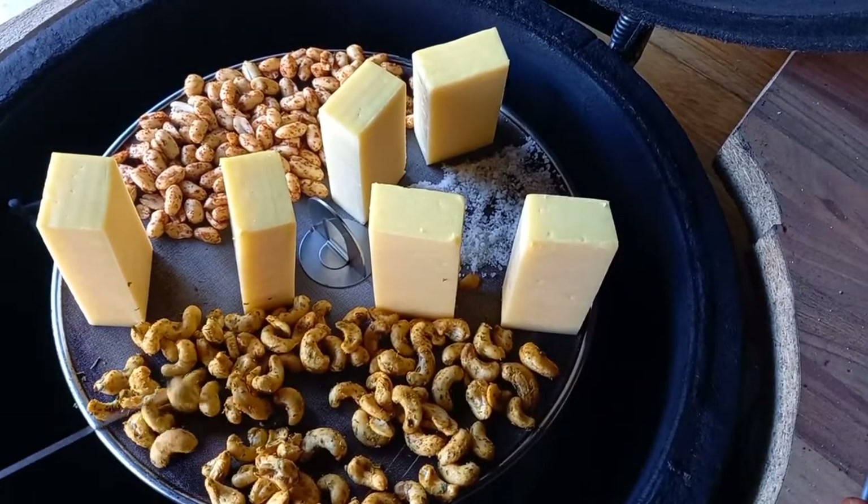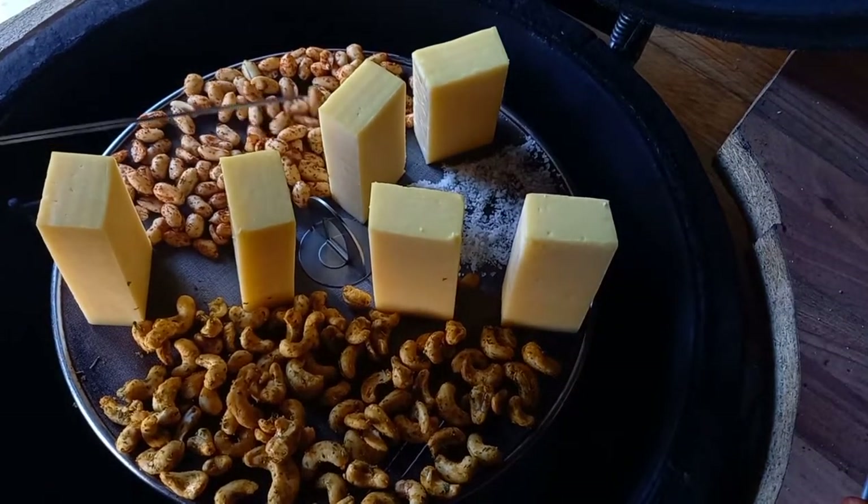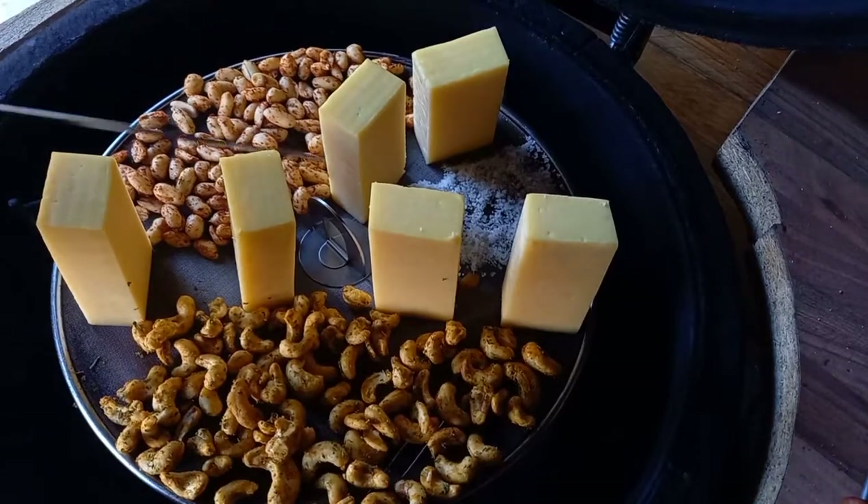I got four and three-quarter hours out of using the cold smoke generator on three sides. If you want less smoke, only do two sides — you'll probably get about three hours out of that, which is good enough for cheese. There are lots of different flavors you can use; I've used maple today because I really like the way it infuses into the nuts. It works well with the cheese and the salt too.